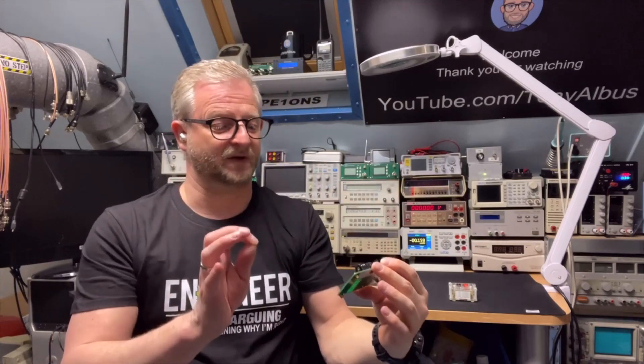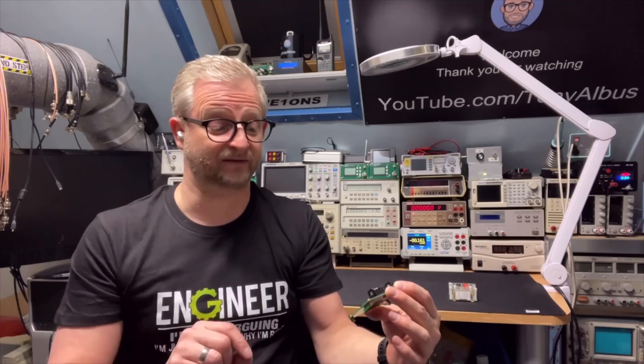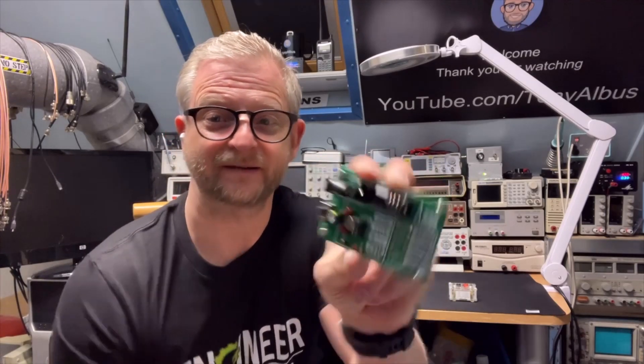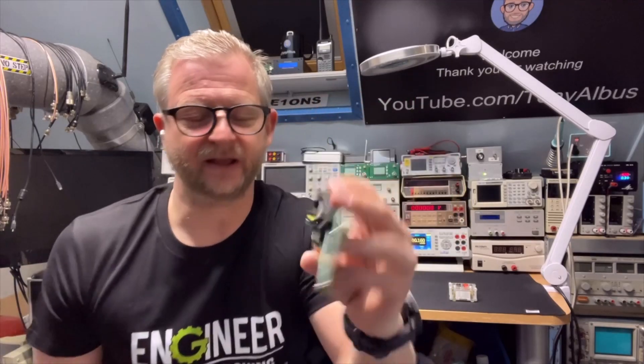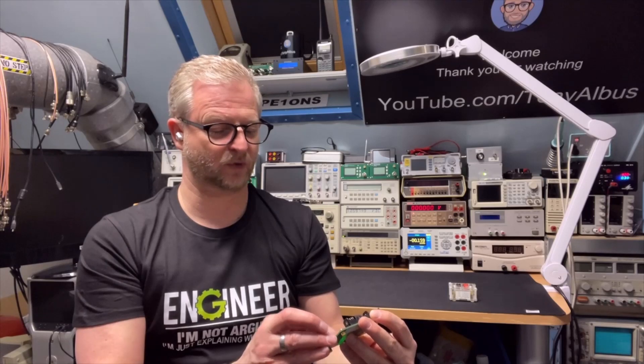And it does the same — also two and a half, five volts, seven and a half, and ten volts. And as an extra, it has one-percent resistors, just four in there. I will zoom in on it later. It's 100 ohms, 1k, 10k, and 100k.